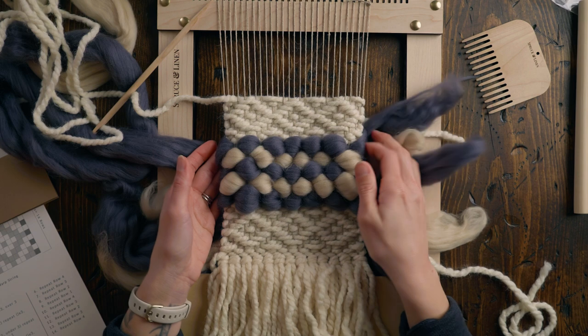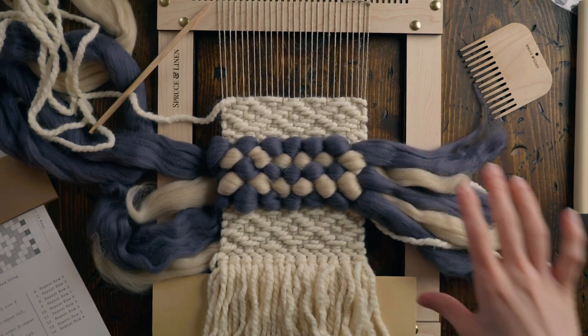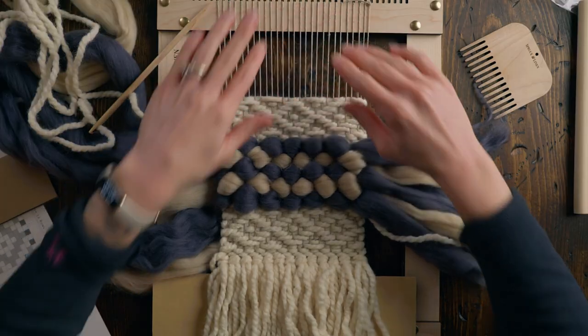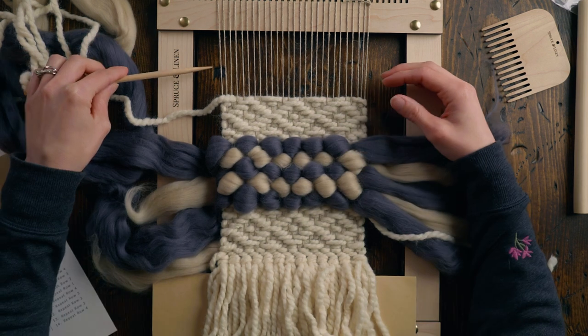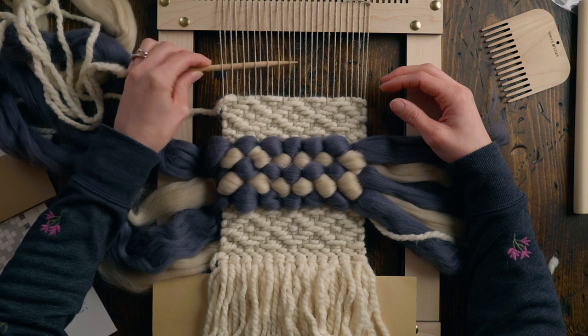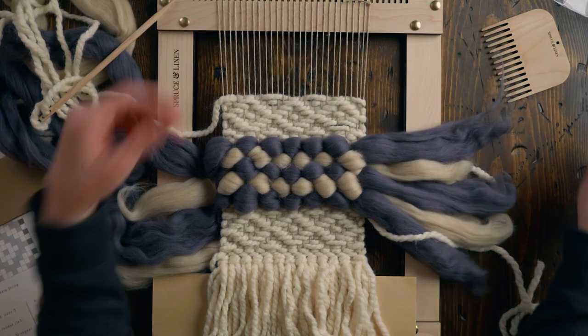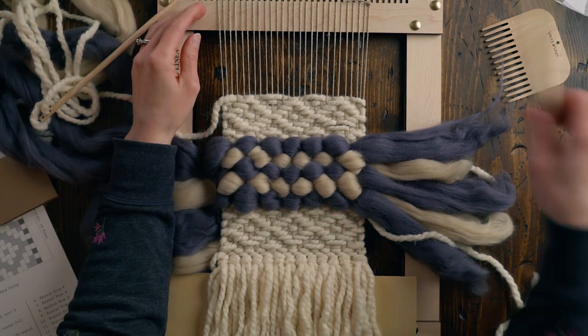Now I need to decide if I'm keeping all this, and I actually think it looks pretty good. I think I like it — it's simple, but repeating the diamond both at the bottom and the top brings the whole thing together. At first when I just had the lower part I was unsure, but now that I have it repeated, it totally works. I just want to make sure everything's nice and secure at the top, so I'll do two rows of plain weave. This weaving is not turning out as long as I thought it would be, and I do want to hang this directly from the loops.